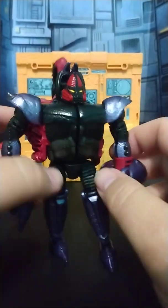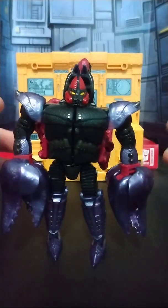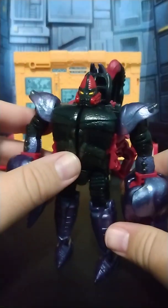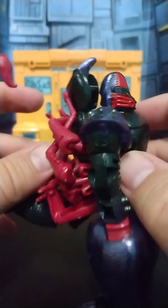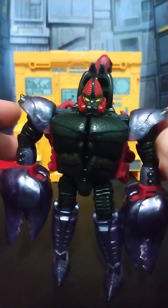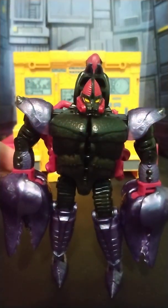I wish I liked it, I wish I dug it, but it is what it is. He is definitely better than Skywasp — much, much better than Skywasp. But of the three Predacons in this pack, he is not the best. We are saving the best for next — in fact, I'm going to go film that one now. Thank you for watching. Please comment down below, tell me what you liked, what you didn't like, and what you want to see next.